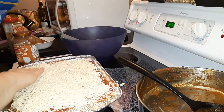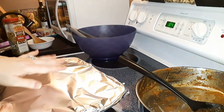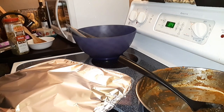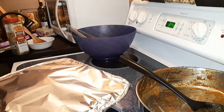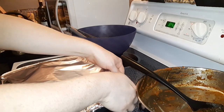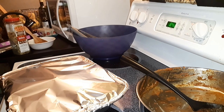You guys think that's enough cheese? I think that should be good. Now when I cover this up I try to make sure there's a little air bubble in there — it doesn't always work, but I try to make sure there's some space between the foil and the cheese, because if the foil is against the cheese it'll often pull the cheese off when you remove the top. I'm going to get this in the oven for 45 minutes, then pull the top off, and cook it for another 15 to 20 minutes.